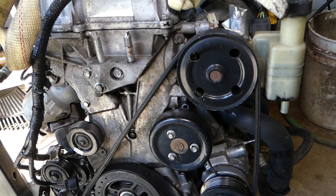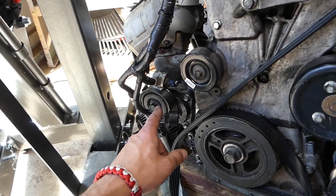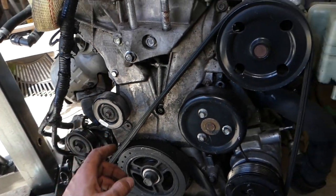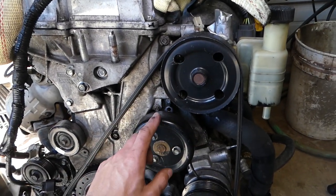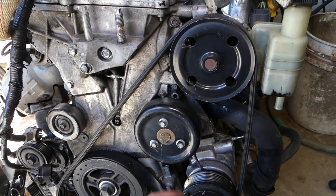Stay with us, we'll show you what you need to do. This is your serpentine belt tensioner. With a 14-millimeter socket, you need to go clockwise and you're going to release the belt and pull it out. This is your pump. Now before you remove the belt, I would recommend getting these three bolts loose first.